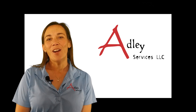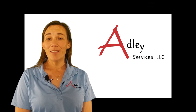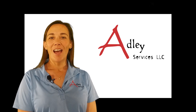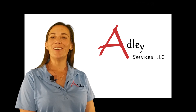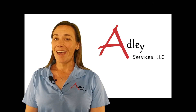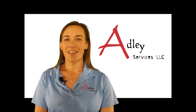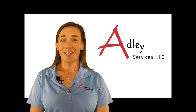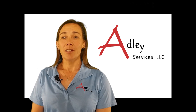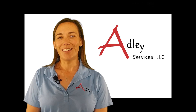Thanks for watching our video today. If you found something interesting or want some more information, please contact me. I'm Susan Frizzell, the president of Adley Services. My email is susan@adleyservices.com — that's S-U-S-A-N at A-D-L-E-Y services plural dot com.